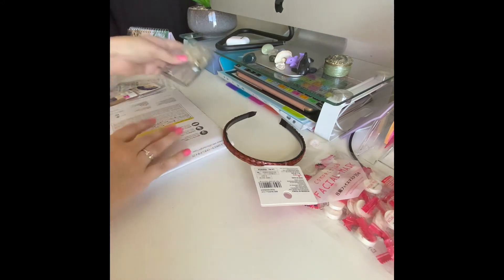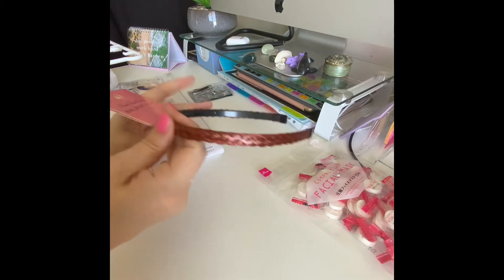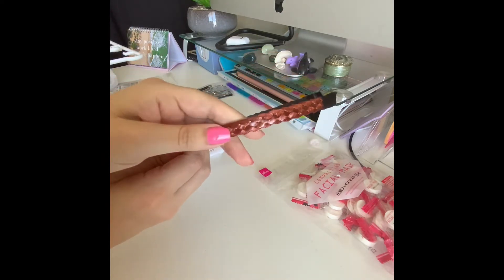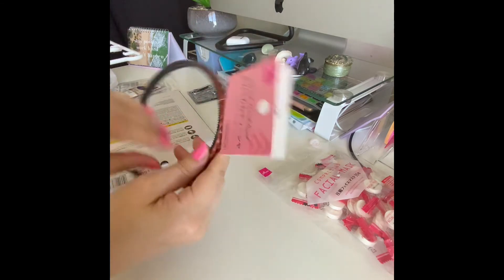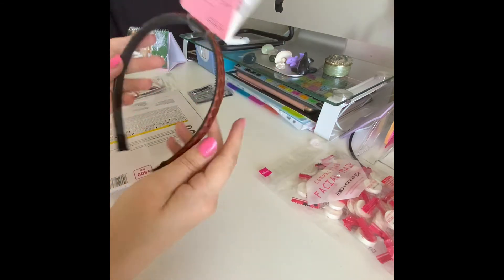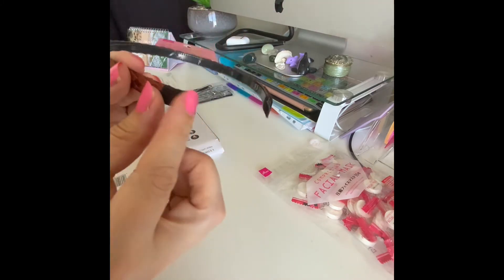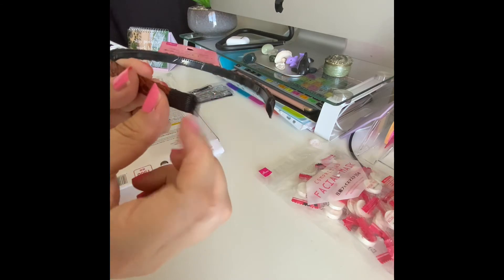I got this braided hairband with pleated bits on the sides — ideal for putting on makeup, keeping your hair back, or working out. It's got rubber on the inside with material covering it, so it's not going to scratch you.